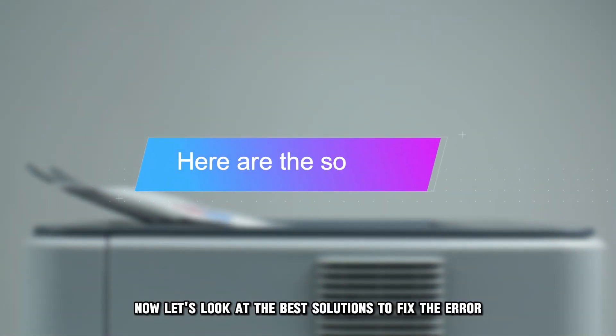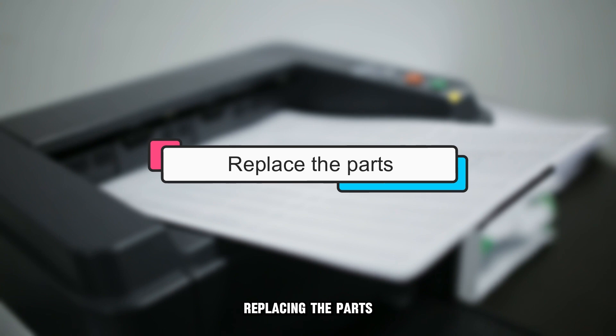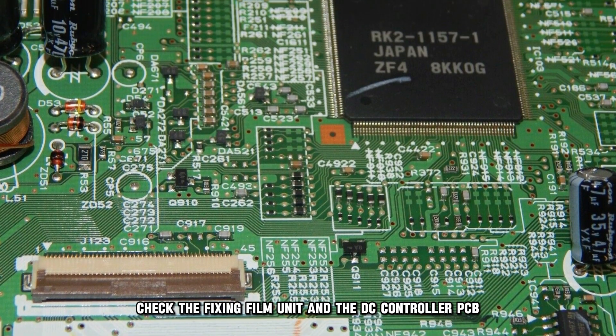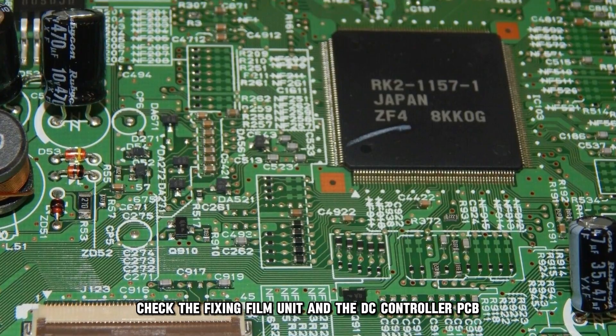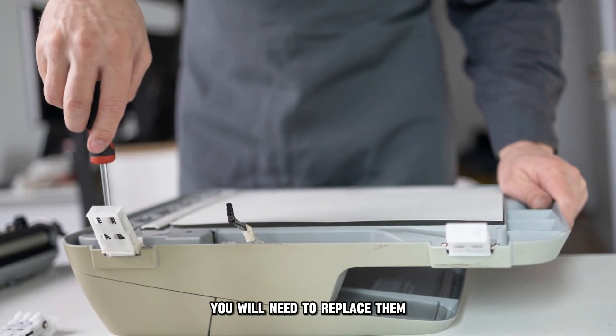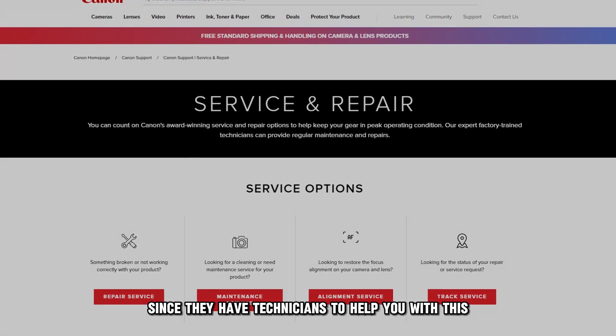Now let's look at the best solutions to fix the error. Replacing the parts: check the fixing film unit and the DC controller PCB. If either of these parts is faulty, you will need to replace them. You can call Canon since they have technicians to help you with this.